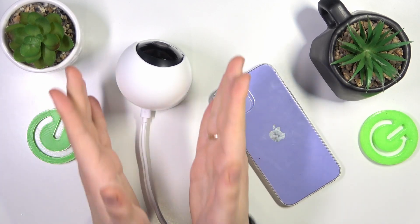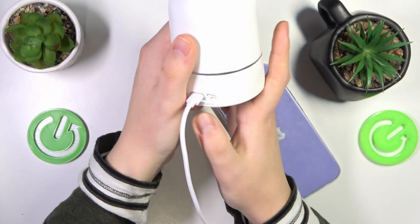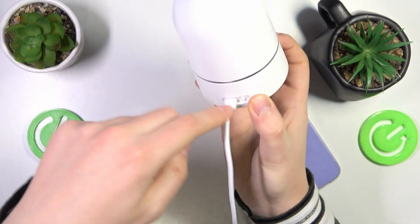All you gotta do is connect your camera to power, then take it, look behind it — here you'll find the setup button right next to the charging wire or charging cord.